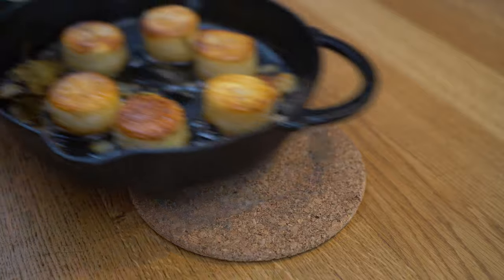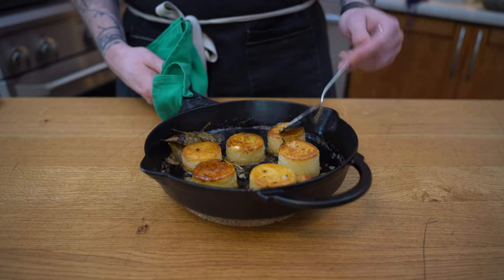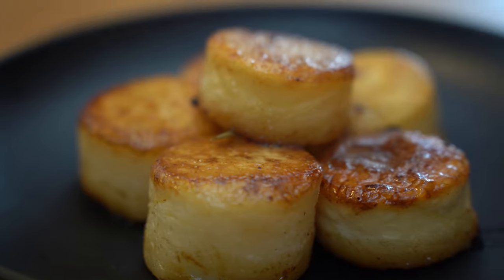40 minutes later they are perfectly done — super soft on the inside, golden brown at the top. I'm going to baste them one more time, place them onto absorbing paper, and then we are going to plate them until we can finally eat them.